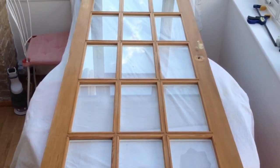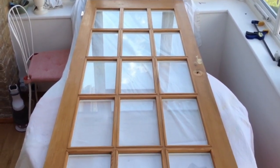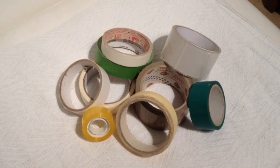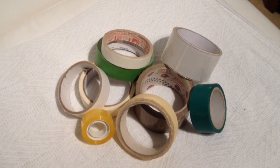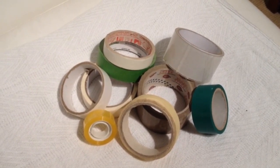Today I would like to show you how to paint a French glass door without using masking tape. I've painted many windows in my house using masking tape — cheap ones, expensive ones — and nothing worked properly.